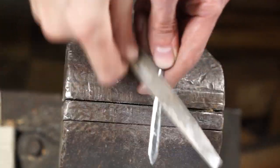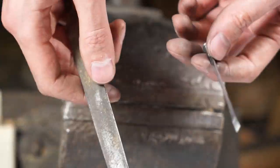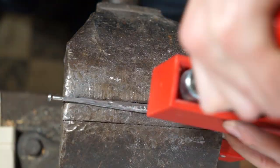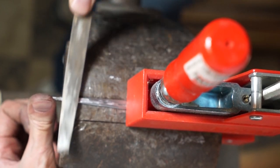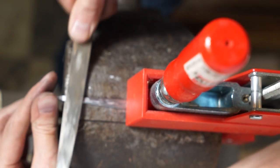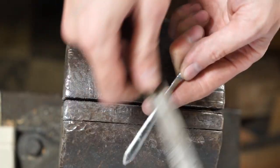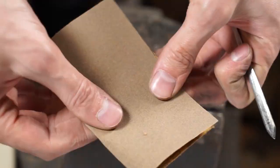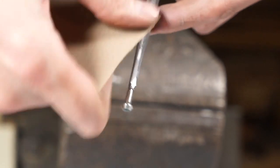At this point you can really see it coming along — it's looking more like a sword. We need to do a little more work on that center section that was thicker; we want to take down that thickness so it's more consistent with the rest of the sword. Then it's time for sandpaper — this is more of a finishing step.